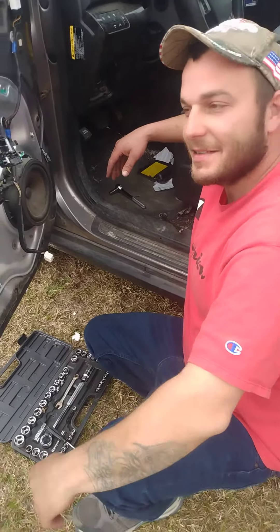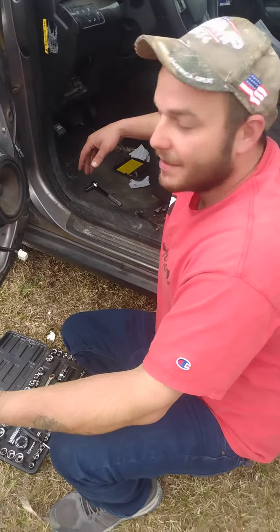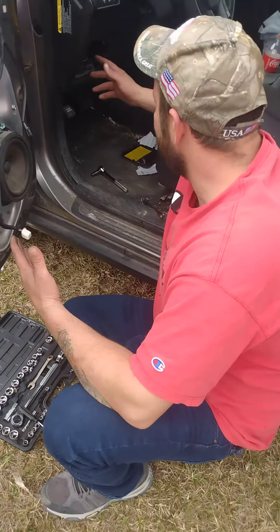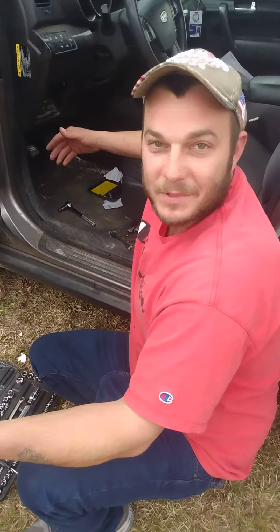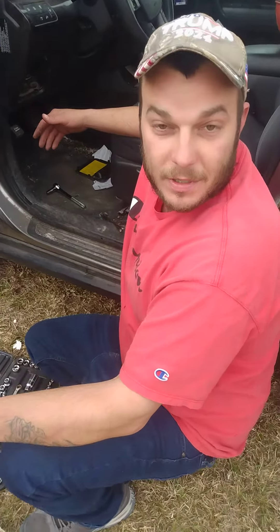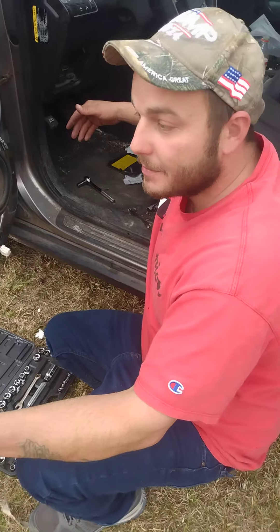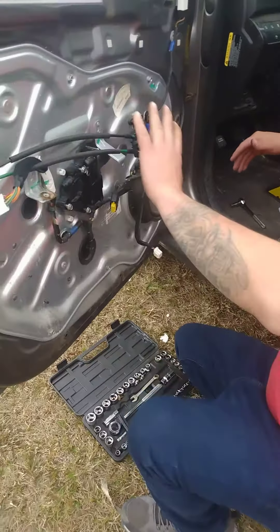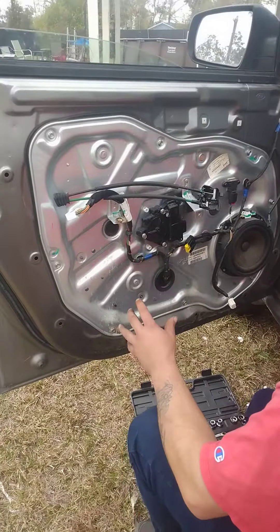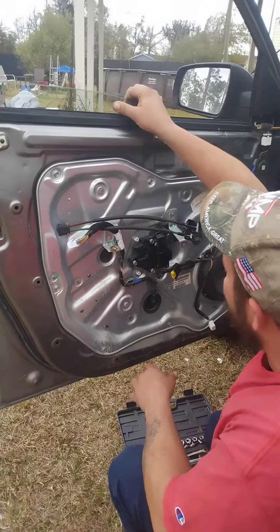Hey guys, today I'm gonna show y'all how to get your window back up if nothing else works. You can always try this — it's gonna be quick and easy. This is a 2011 Kia Sorento. What I did was just pop the door panel off to get a good shot of that.